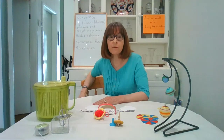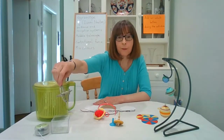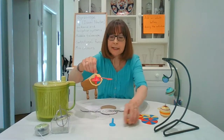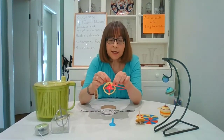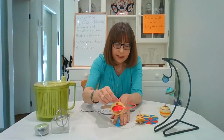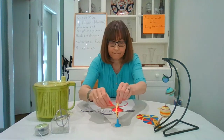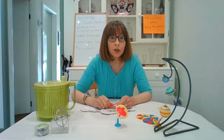Gyroscopes are also important for the Hubble telescope, which collects a lot of data for us from outer space. The traditional gyroscope is a little bit fiddly to set up, so I've got a slightly more modern version here. Instead of a piece of thread I've got a piece of plastic which is able to spin the gyroscope much more easily. If I put the gyroscope on top of this cone it will just fall off, but watch what happens when I start spinning it — it stays on top while it's spinning, at least for a little while.